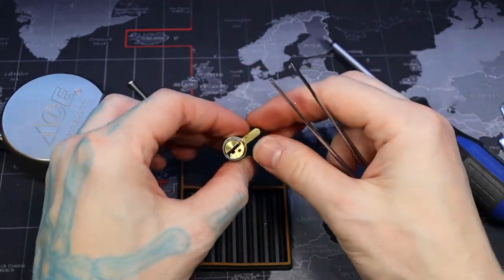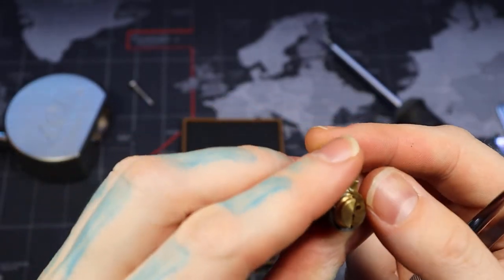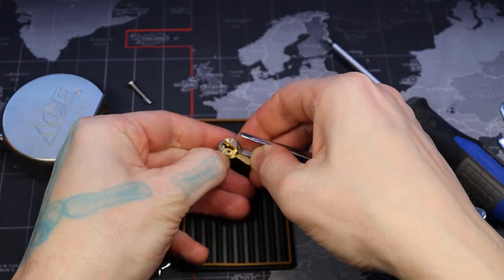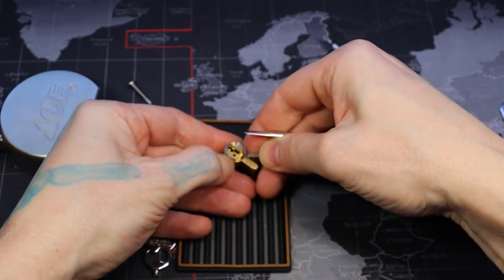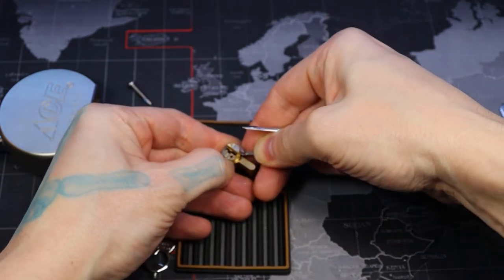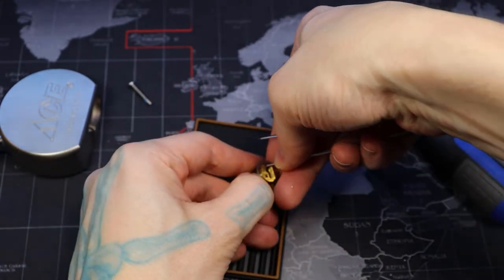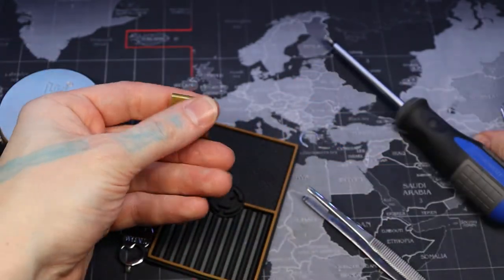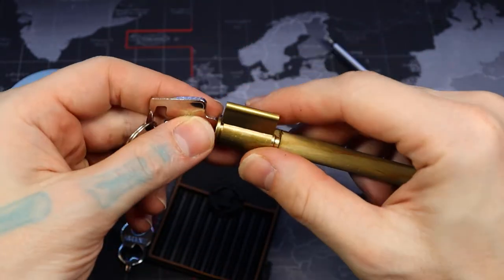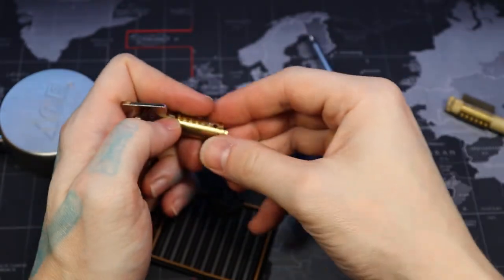Interesting — what is this? A type of core that typically has like a spring detent in the back or something there. Come on, come on, come out — there we go. Five pins.